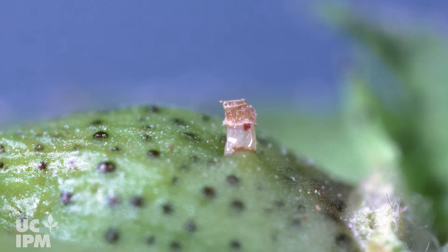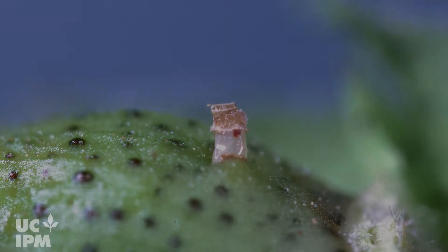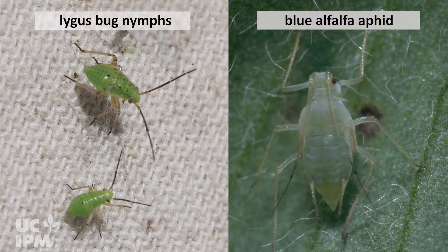Lygus bugs lay eggs in plant tissue that are sealed outside by an oval-shaped cap. Lygus nymphs, the immature forms of lygus, are light green and resemble aphids but lack cornicles or hind projections.